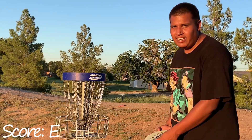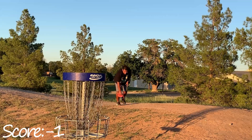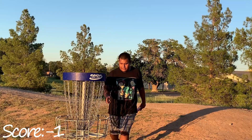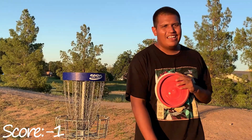There we go — one under for the round! I think this might be the first video y'all see where I actually shoot under. I'm not gonna do nothing dumb.